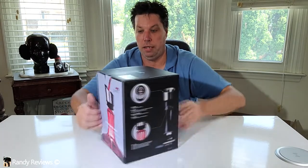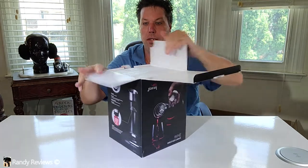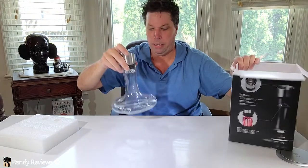I would totally feel comfortable giving this as a gift in this box alone, just the way it comes. Let's open it up and see what we're getting here. Packed in styrofoam on the top and bottom. Packed safely.